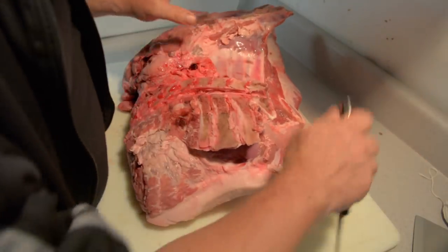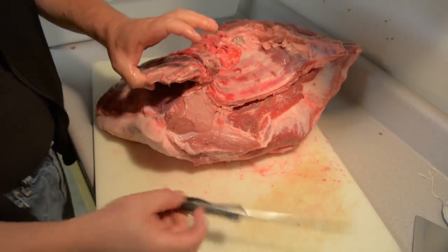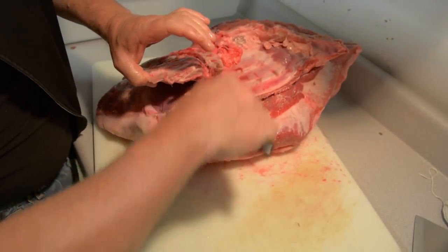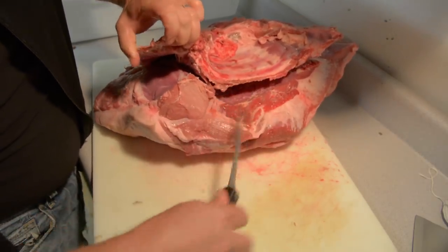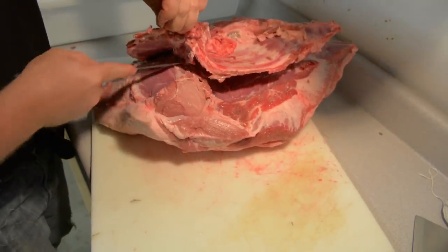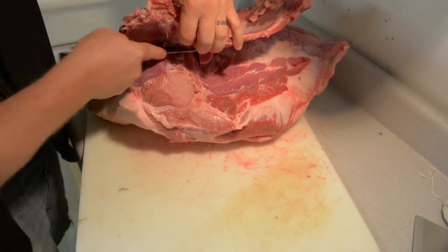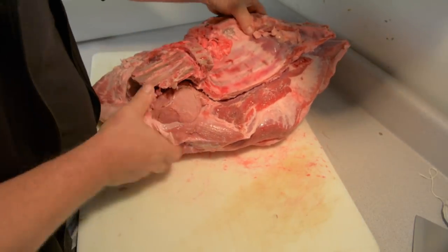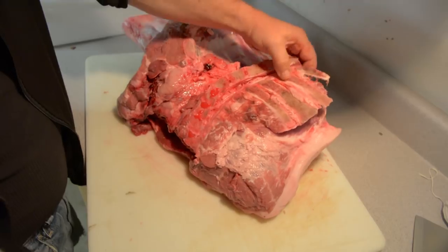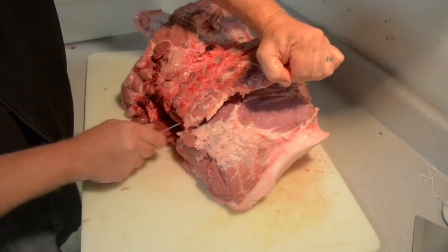Now see if I can do this without blocking the camera. I'm taking this spine out here. I'm going to go in there with my boner knife and just turn it down towards the bottom of these ribs. Okay, this whole thing wants to come out. Actually, it doesn't want to — we're going to talk it into it.